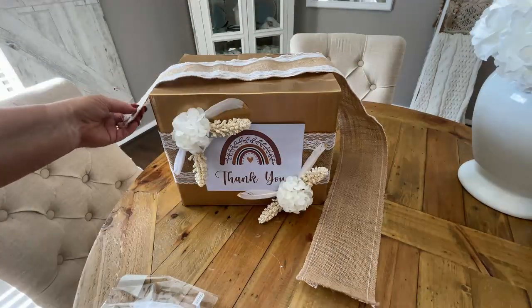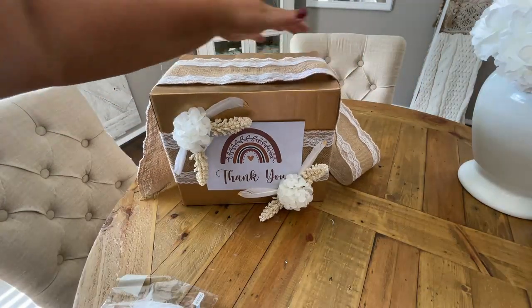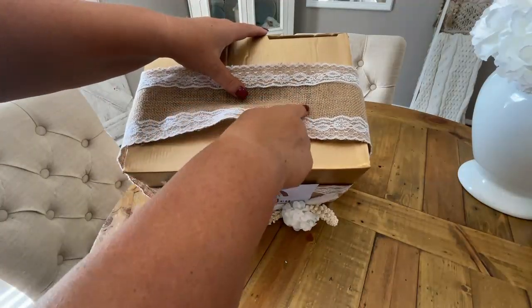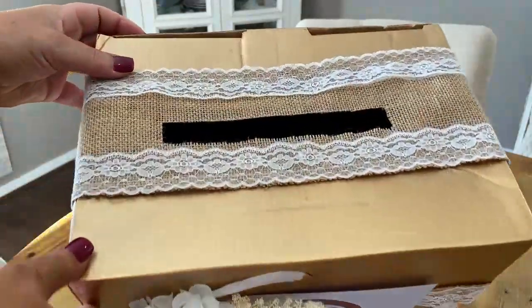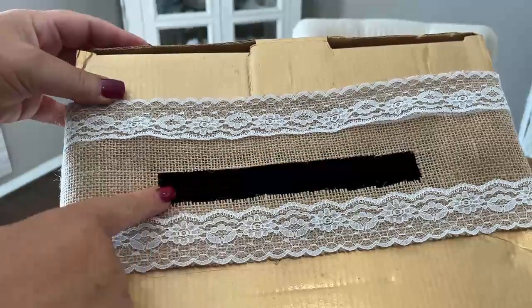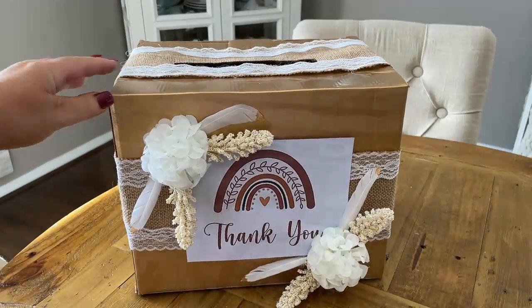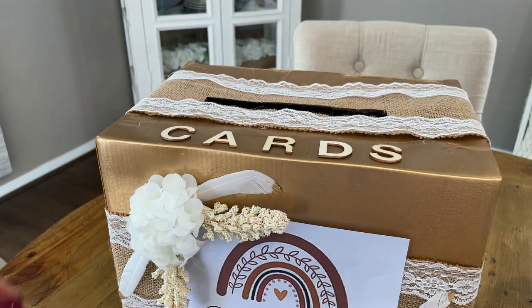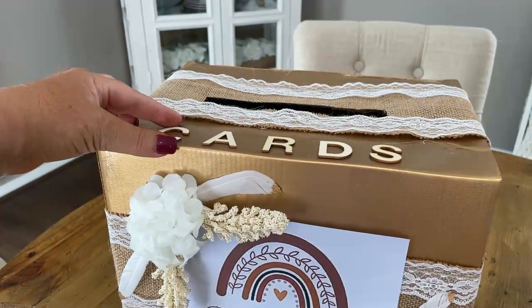I also had some more of that burlap and lace, and I'm going to hot glue it over the top of the slot. Then off camera, using the hole as a guide, I cut out another hole through the burlap. I also had some Kmart wooden letters and I hot glued them to the top to spell out the word 'cards'.